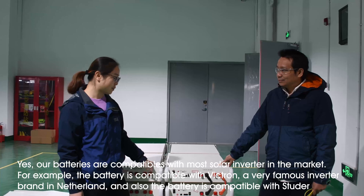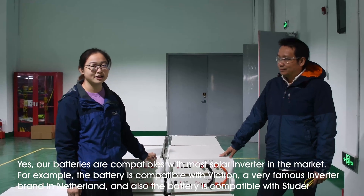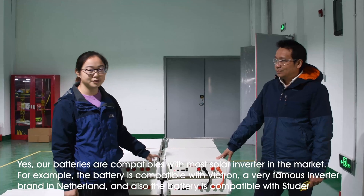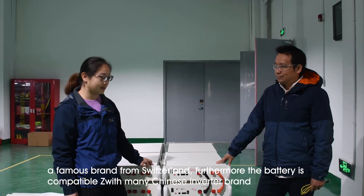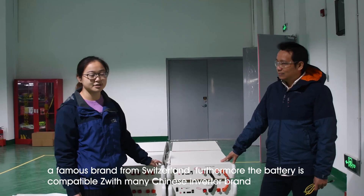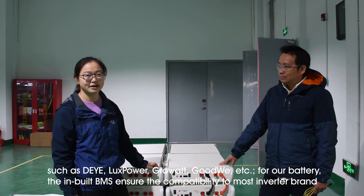For example, we are compatible with Victron Energy inverters. Victron Energy is a very famous inverter brand from the Netherlands. And also we are compatible with Studer, a famous brand from Switzerland. Also we are compatible with many Chinese brands of inverters, for example Deye, Last Power, Glova, Kukui, and so on.